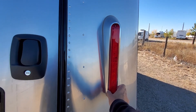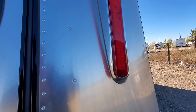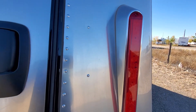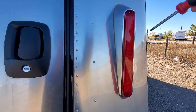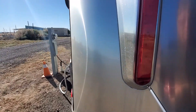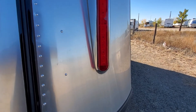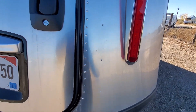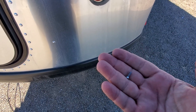We noticed that the tail light here was loose and that the screw down here was missing. When I pulled the top screw off, I noticed that this screw and this screw were both broken. The one on the left side was actually still remaining and it basically was broken off.